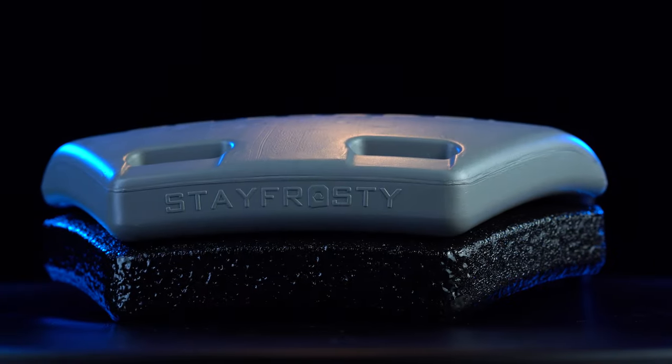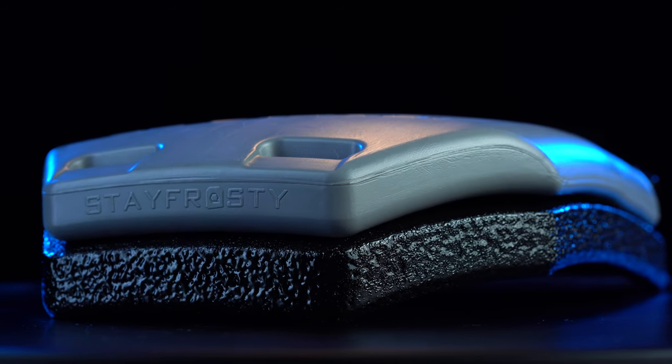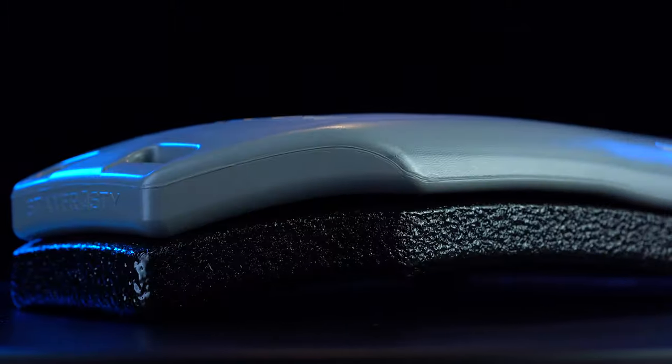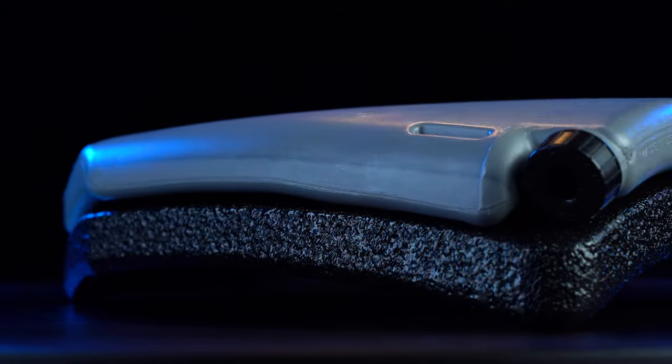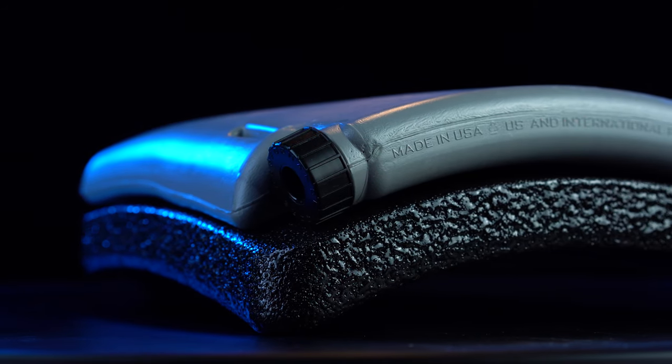Multi-curve geometry now conforms precisely to the shape of the medium ISAPI armor plate. This first-of-its-kind architecture provides the most comfortable cooling, heating, and hydration system ever conceived.